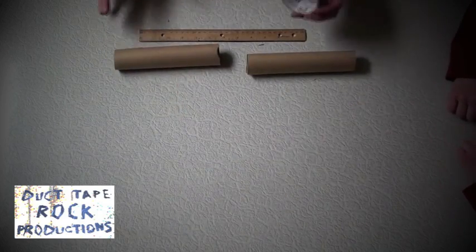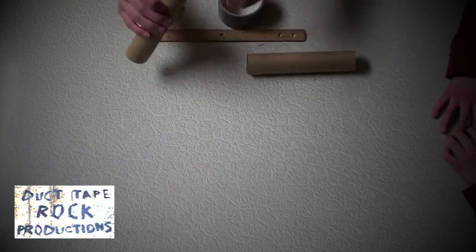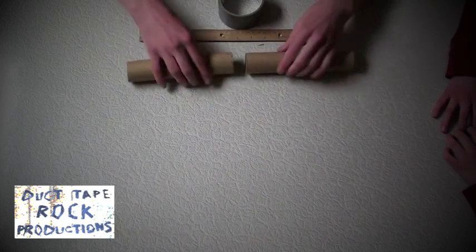After you cut your tubes, you are going to cover them in duct tape all around — that even means the openings at the ends. We're gonna do that now.